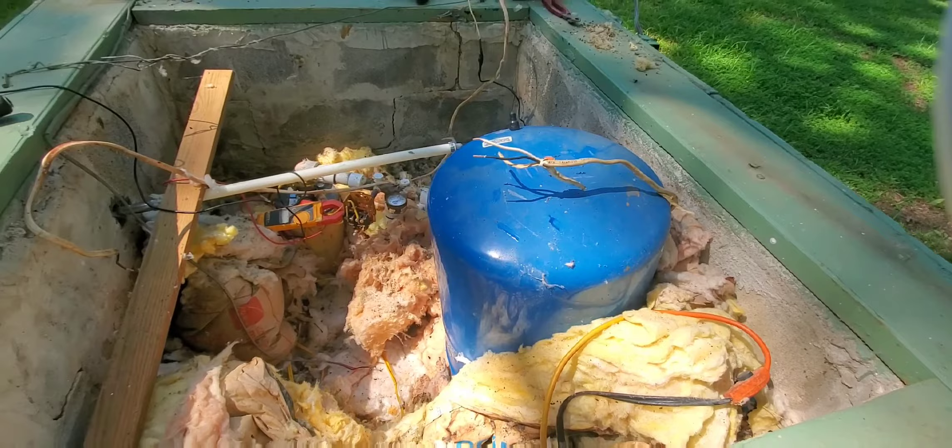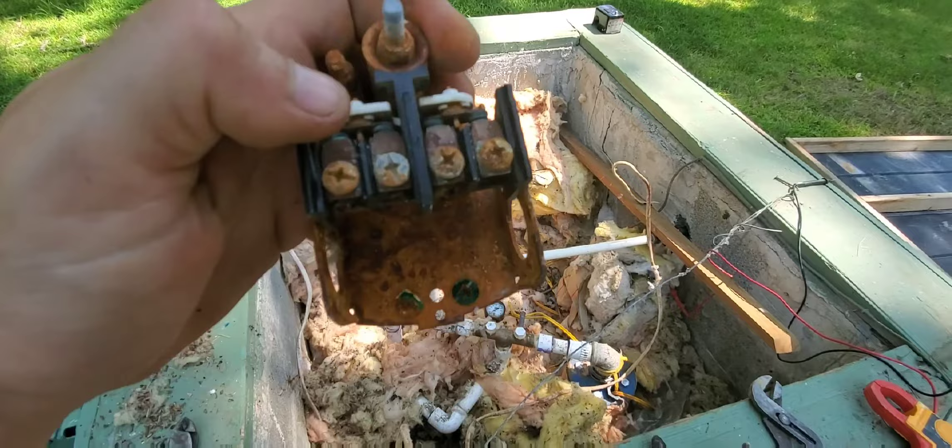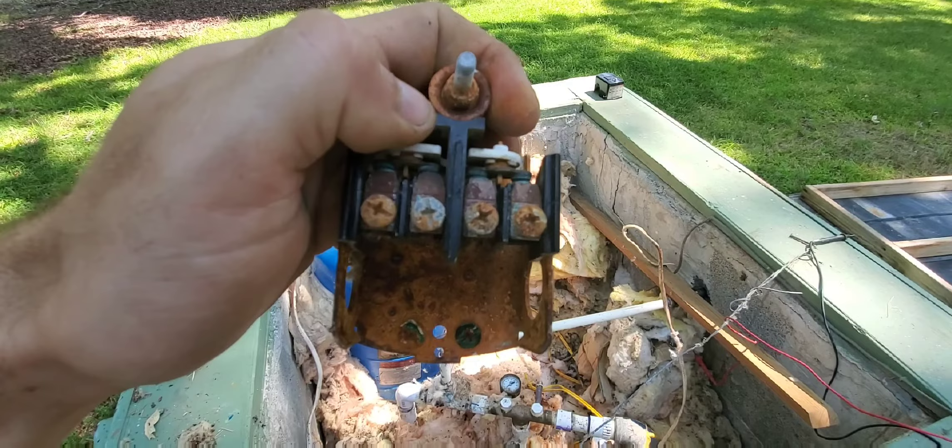We've got the switch off and you can tell it's in really rough shape. Those right there are your contacts — that position is pump off, and that one is pump on. Sometimes the bug will be right down in there in that little opening and the contacts will close on it.